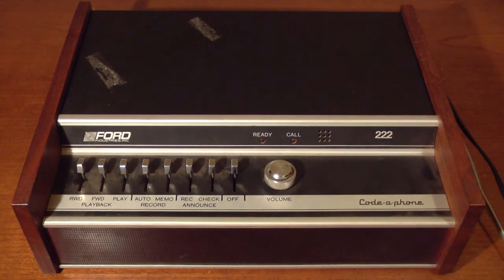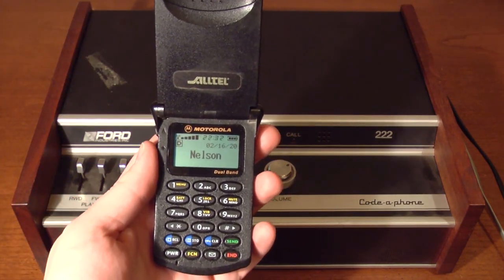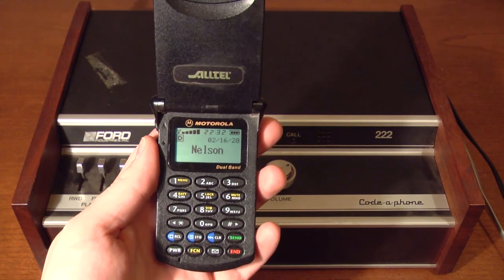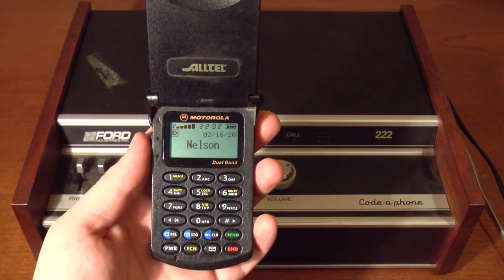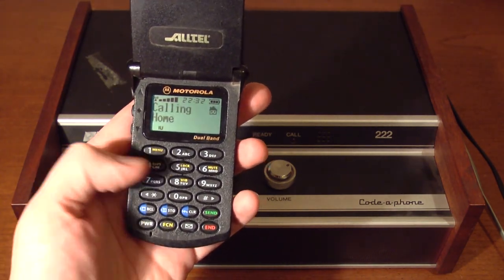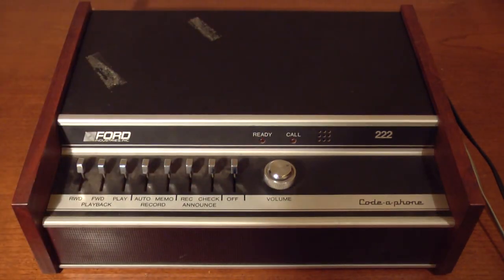Now I'll make a test call to it. The answering machine is connected to my home landline. To test it, I'm going to use my Motorola StarTAC cell phone. This is my one and only cell phone — if you are not familiar with this phone, look through my older videos. It is a good cell phone that is still working as of February 16th, 2020. This is set up on a prepaid plan through Page Plus, and the balance is $50.90.